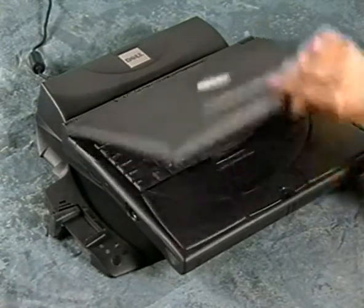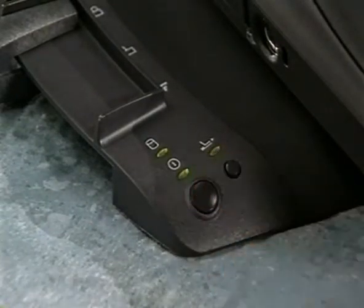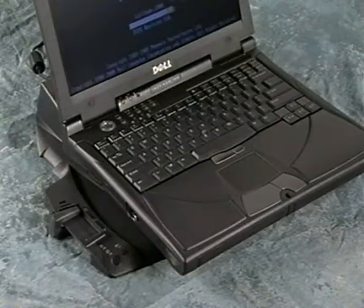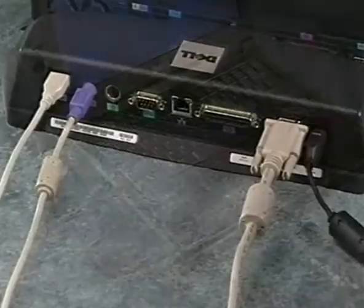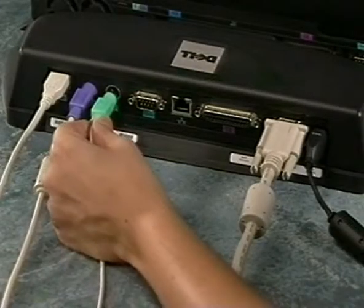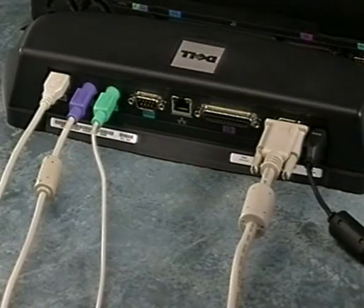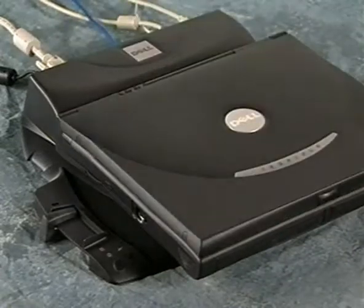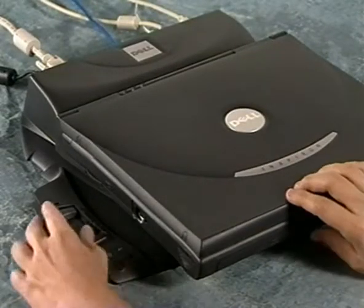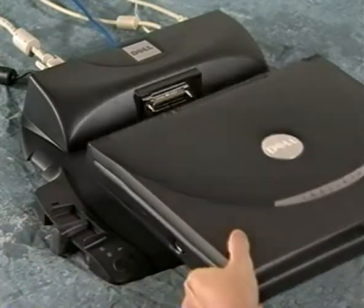Carefully open the computer display and then press the power button on the port replicator. The computer automatically detects the network adapter and configures the software. When the networking software is fully configured, turn the computer off and attach any devices you want to use — they will be available as soon as you restart the computer. To undock the computer, turn it off and then slide the eject locking lever to the eject position to undock and remove the computer.